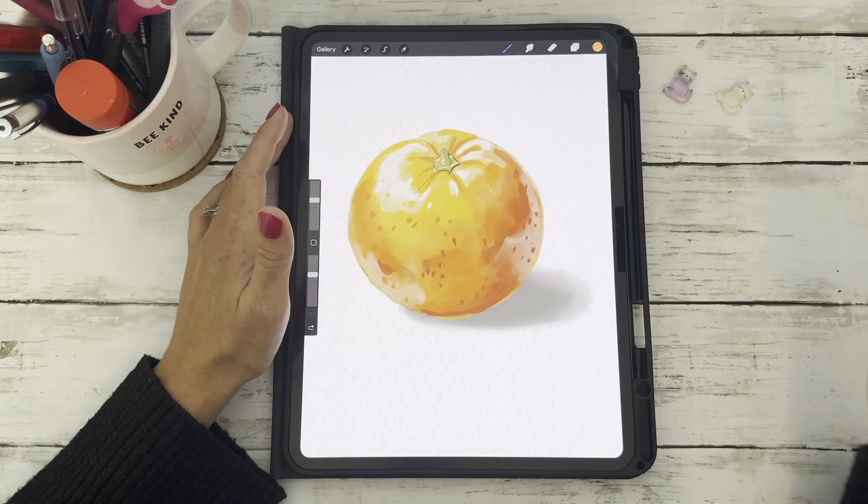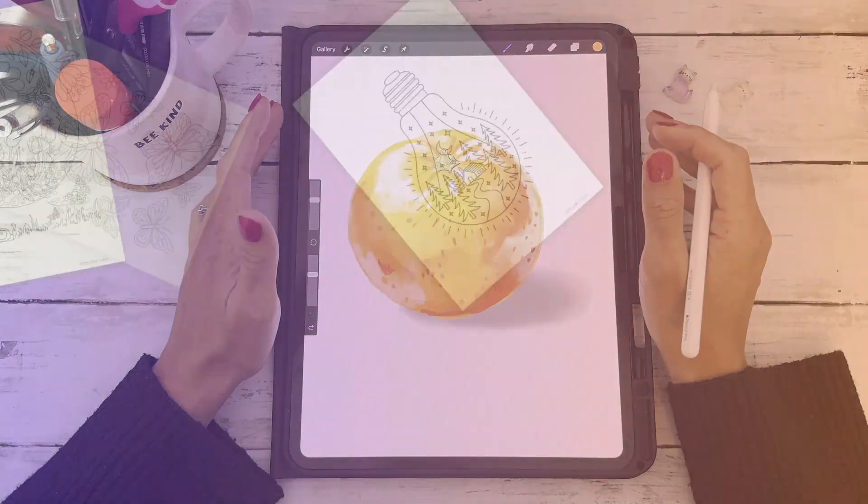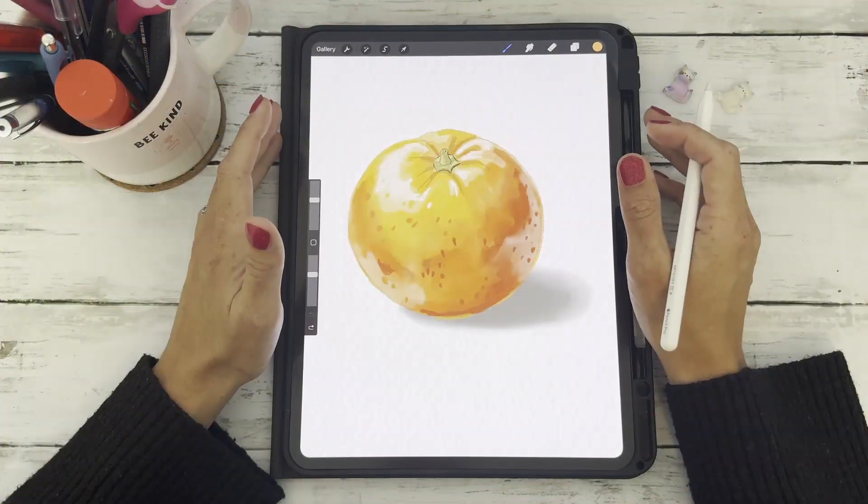If this was helpful, give it a like and subscribe for more creative Procreate tutorials. I've got loads of goodies from free brushes to digital stickers, so pop into the description to explore. Thanks for watching.